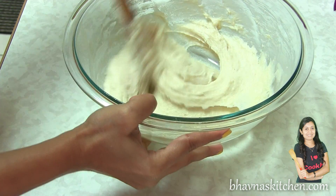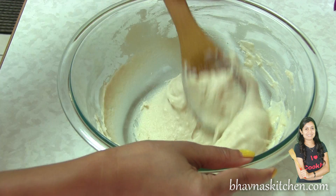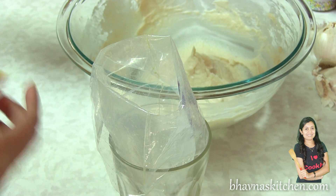You will have to mix it vigorously. You can see that it's coming together nicely — this is how I want it. Look at this, it's nice and smooth. At this time I'm going to preheat the oven at 425 degrees Fahrenheit. Get this mix into the piping bag.